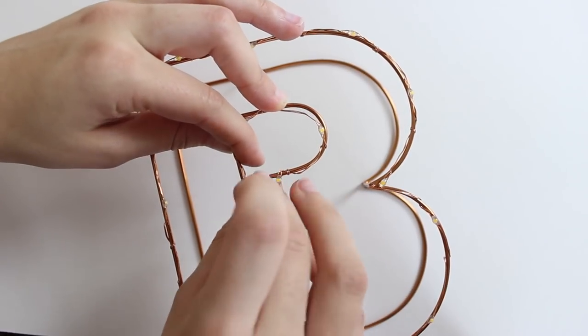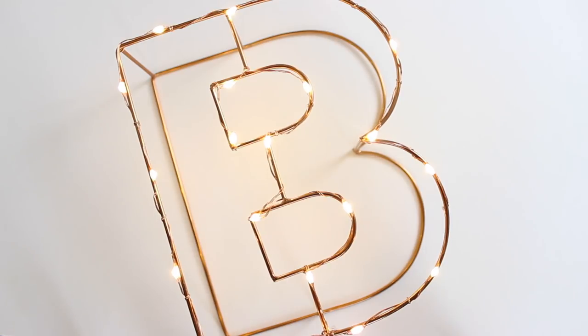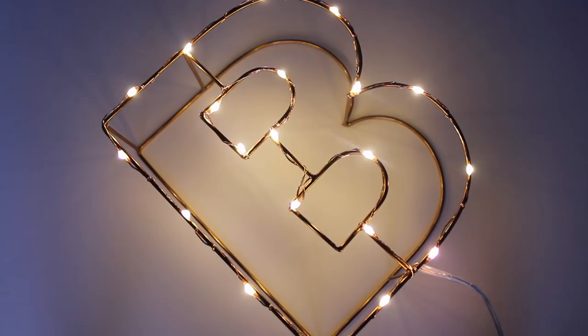With some letters like an L or an I it might be a bit simpler. It did take a few attempts to distribute the lights evenly and make sure I didn't have any wire left at the end, so it took a bit of fiddling, but eventually I got there and I think it looks really effective.